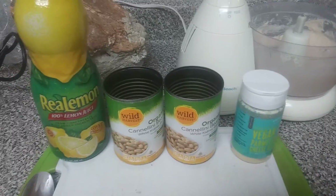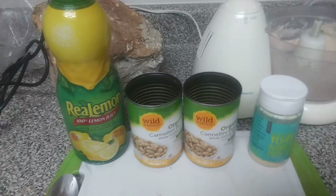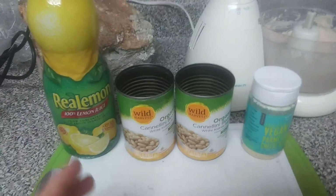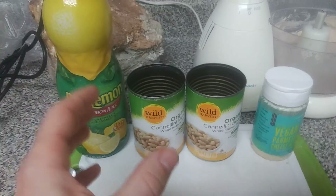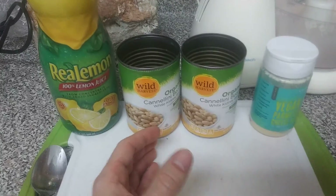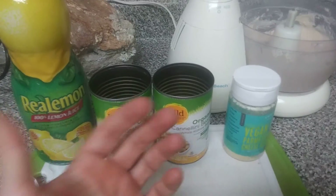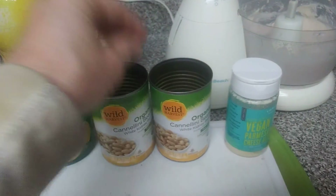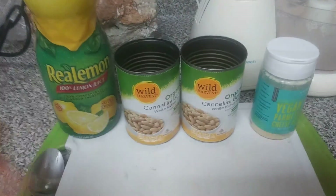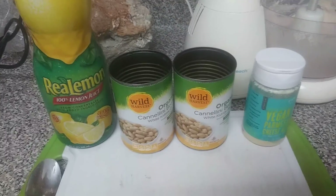If everybody stops buying non-recyclable packaging, they won't produce it — Thrive Market, bean bag producers, and all the others will get the hint, and eventually the government and EPA will notice production going down because people are becoming more minimal, eco-friendly, and aware. Do your best to not buy bags of beans, rice, or other staples in plastic bags or non-recyclable boxes. Learn to make your own stuff as well.